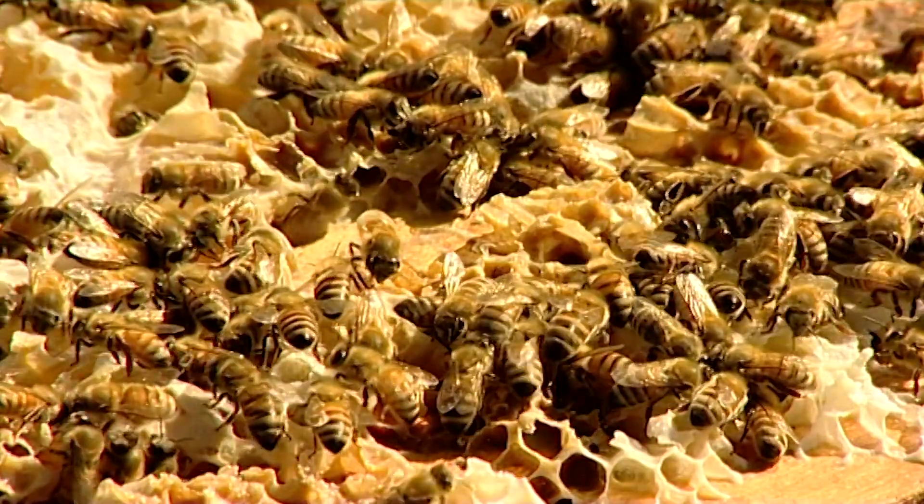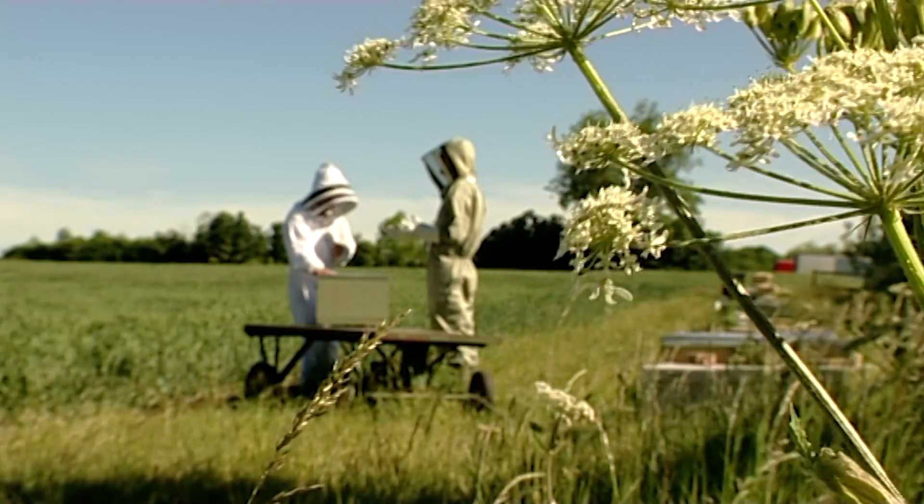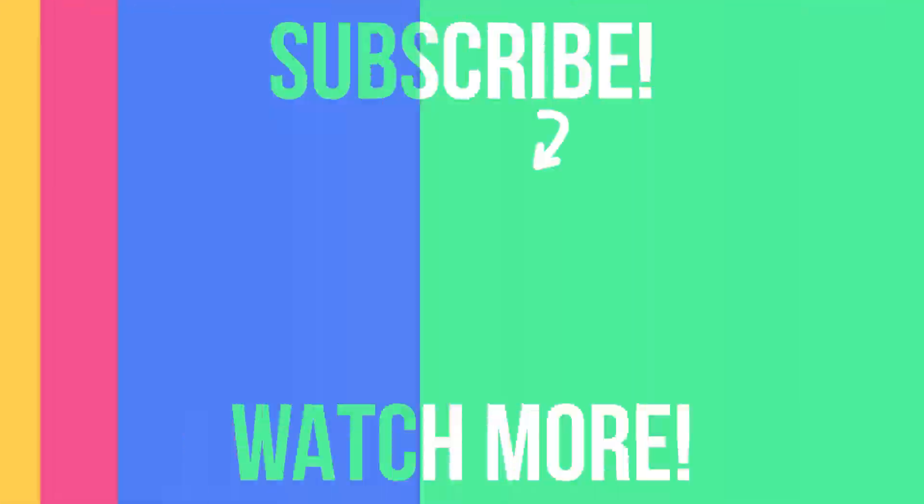Thanks Will, thanks so much - very, very interesting. I wish you luck with all your nucleuses. Well, there's plenty there. Thank you very much indeed.